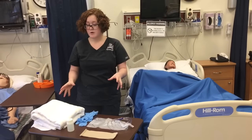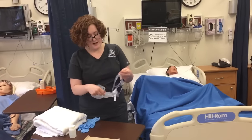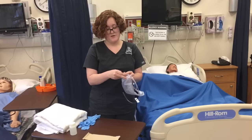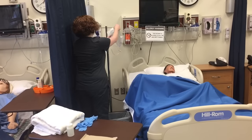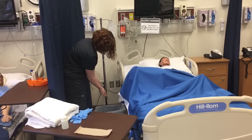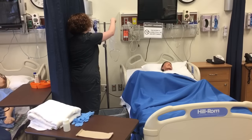Now I'm going to prepare the procedure before I enter the room of the client. I am going to take my enema bag, close the clamp, and fill it with 500 to 1,000 milliliters of warm water. I'm going to hang it up on the IV stand above a trash can or a sink, release the clamp and prime the tubing, then re-clamp it and set it aside until I'm ready for the procedure.